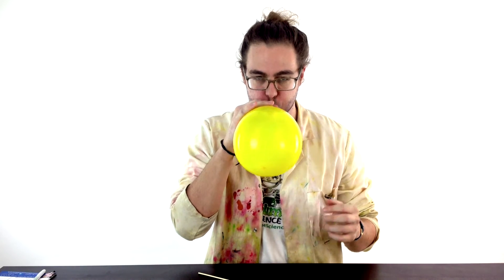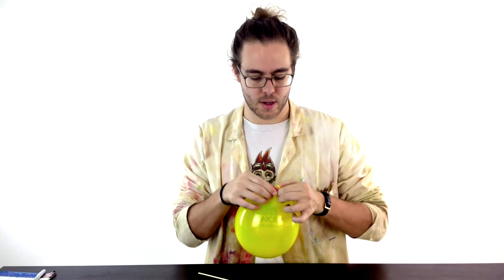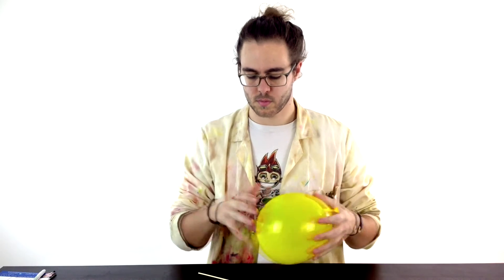This experiment is called the balloon kebab, and I'll show you why. All you need is a balloon and one of these little kebab skewer things. First of all, blow up your balloon — that's hopefully the easy bit.